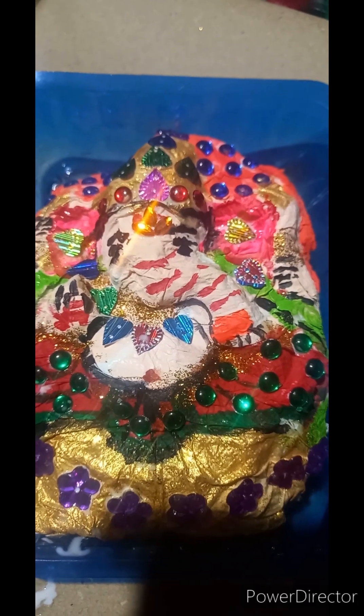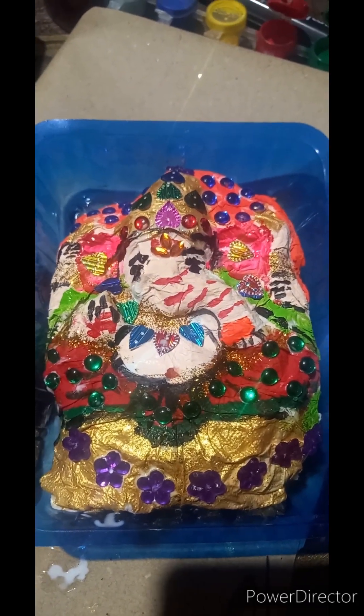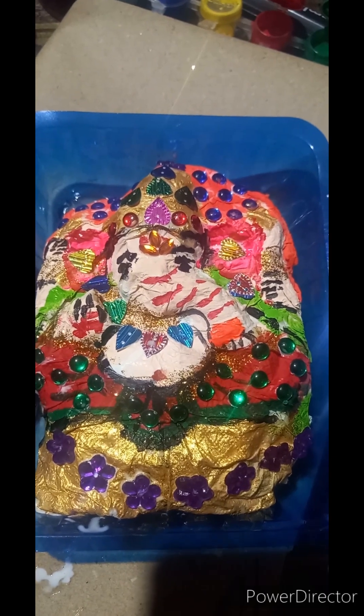After decoration our paper embossing Ganesh is looking very beautiful, isn't it? Please comment in the comment box. If you like my video, please give likes, share, and subscribe. Thank you for watching my video.